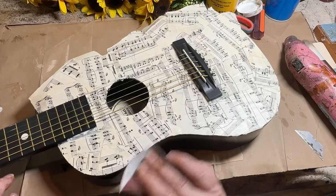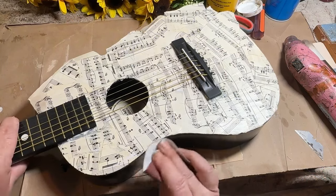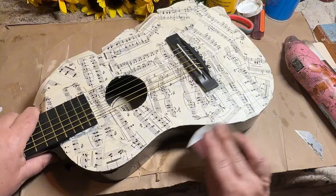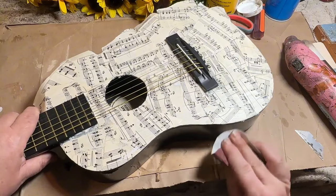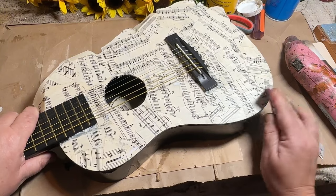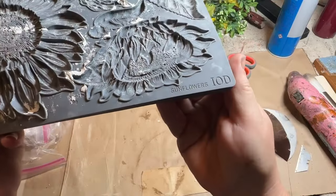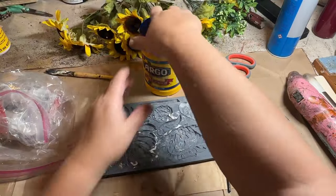Once I got all the pages on there and let it dry a little bit, I went back and cut off my paper and sanded down the edges to make sure they were nice and smooth. And it's okay if some of it ripped or frayed because I want this to be a distressed, old-looking piece.